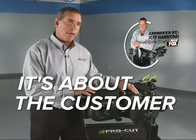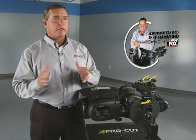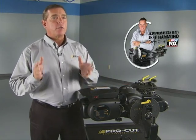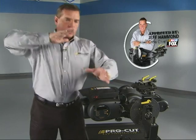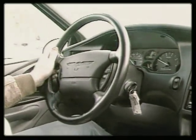Why do I need ProCut? Why do I need to have a rotor matching system? Well, have you ever had a customer walk in and say, hey, my car is doing this — and they're trying to describe it through facial expressions or hand motions — it's doing this right here, coming down through here. I put my foot on the brake and it about kicks my foot right off the brake pedal, or I feel this.